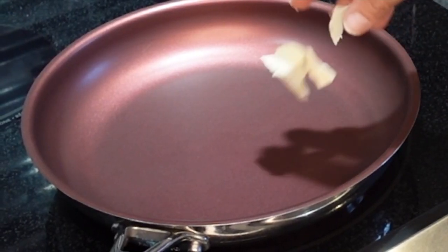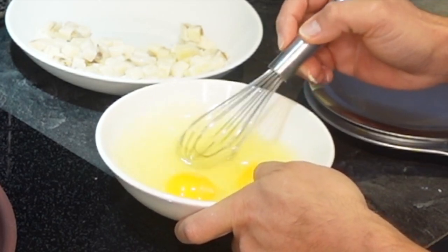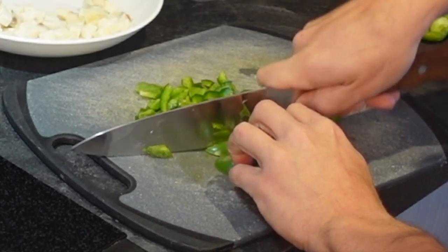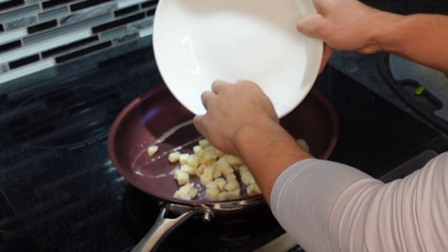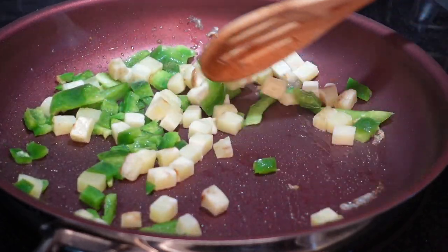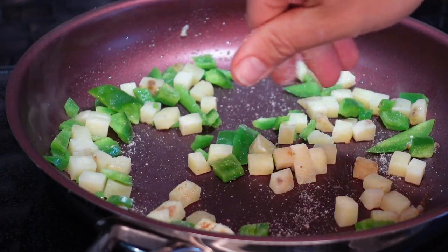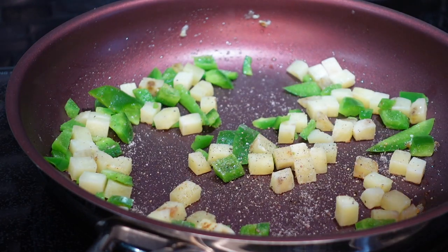First you're gonna want to heat up the skillet to medium heat and melt about a tablespoon of light butter like I showed you. Next, while that's melting, you're gonna start chopping up your veggies — here I'm using green bell pepper, and sometimes I like to add in some onion, it's all up to you. Once the butter is melted, you're gonna start cooking your potatoes. These are gonna take about 10 to 15 minutes to cook. We're also gonna add some salt, pepper, and garlic powder.